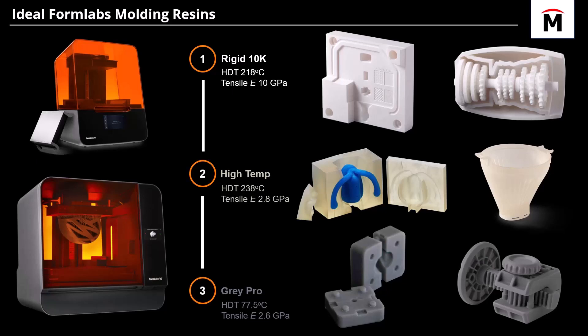Let's talk about the ideal Formlabs resins to use for your injection mold. At number one, you want Rigid 10K. If you don't have that, a worthy substitute is High Temp resin. At the bottom, use Gray Pro as a last resort. We order them this way because of parameters like heat deflection temperature and tensile modulus — you want to resist the high temperatures of molten plastic and handle the high pressures during injection.